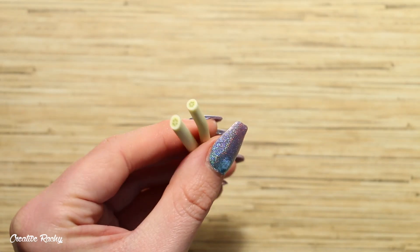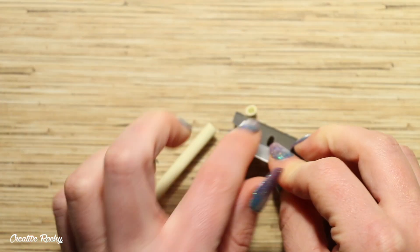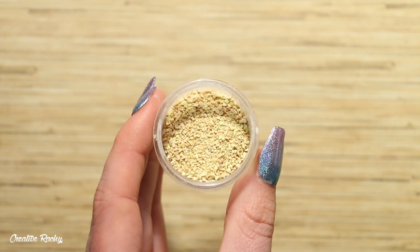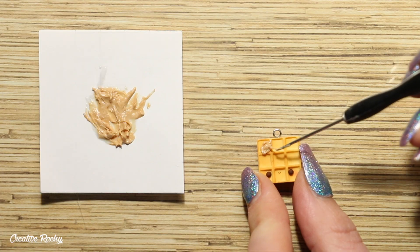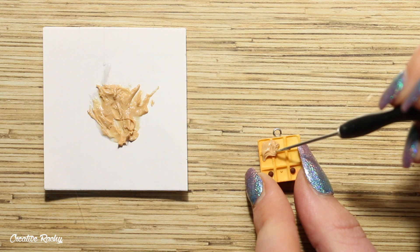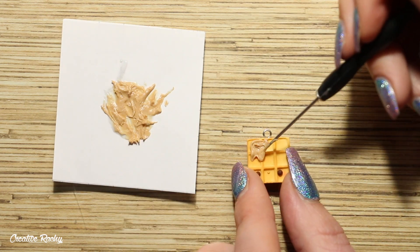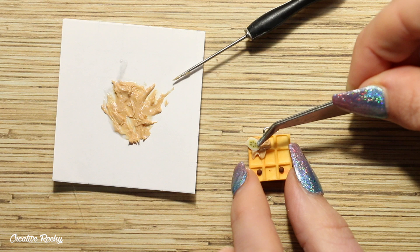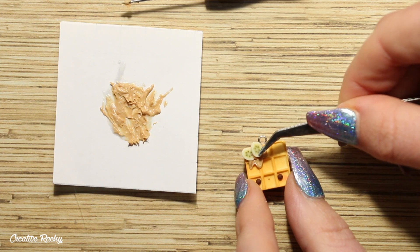For the bananas on my charm I am taking some banana cane slices which I purchased online and I'm using my blade to trim off two small slices. For the peanut details I'm going to be using these pre-baked pieces of polymer clay which I often use on my other charms for sand. Now to put everything together I am firstly scooping on the peanut butter mixture in the top corner, and then using a pair of tweezers I am very carefully placing down the banana slices, and then to top it all off I'm adding the little pieces of clay for peanuts.